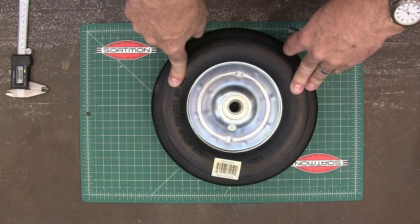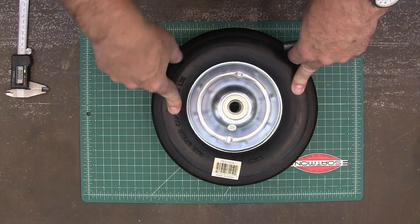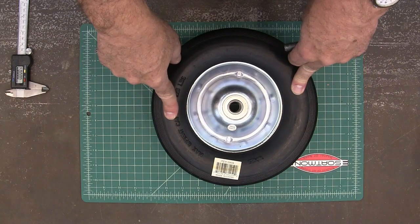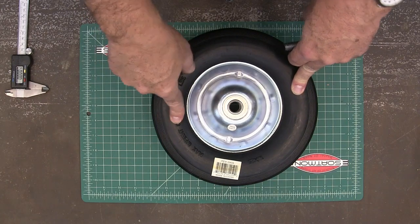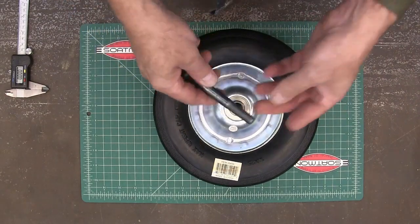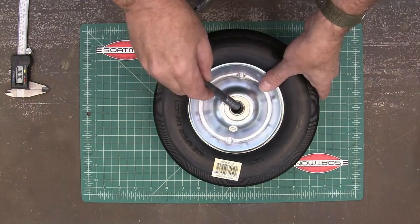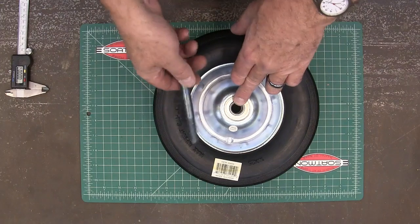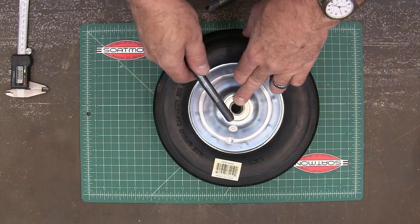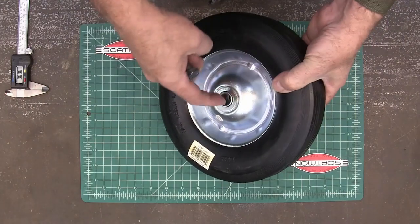I recently bought a new generator from Harbor Freight and the wheel kit for it is $50. I didn't want to spend that, because they also have individual wheels for about $7 or $8 a piece — so if I got two for $15, that's really all I needed. But the hole in the generator is half inch and the bore in these wheels is five eighths, so I need to make a bushing to make this fit.